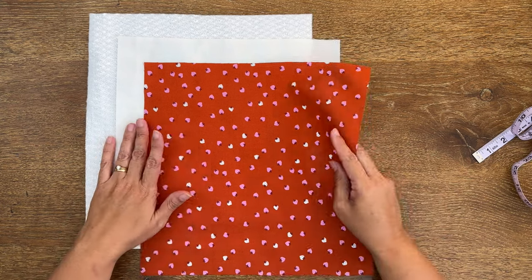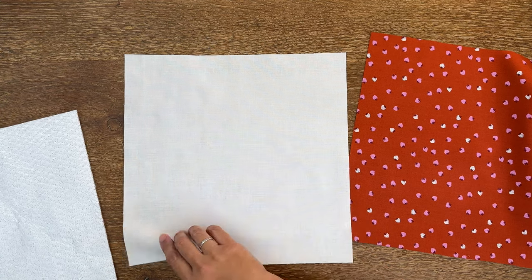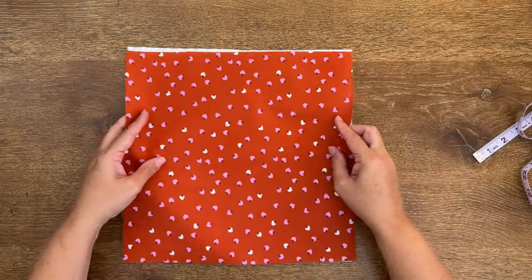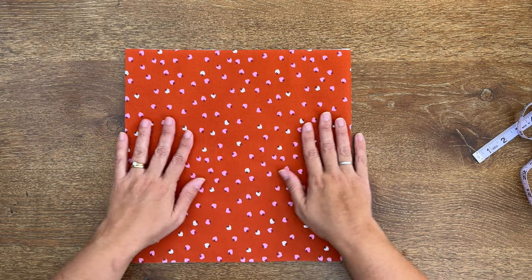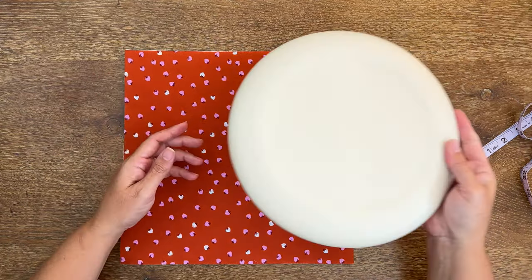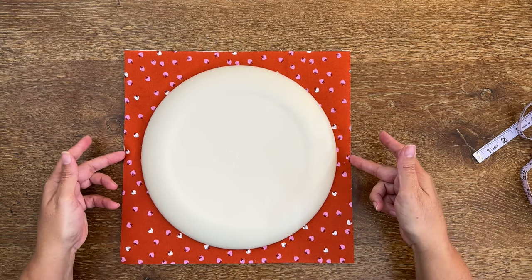Now what we're going to do is layer our fabrics. I'm going to have the fabric I'd like to be the bottom of my pie at the bottom, with the wrong side facing me. Then I'm going to put my Insul-Bright batting on, and then I'm going to put my pie fabric on the top with the right side facing me. So we've got a nice little sandwich there, kind of like we're sandwiching a quilt, with all my edges lined up really nicely. Then I'm going to take my plate and pop it right in the center.